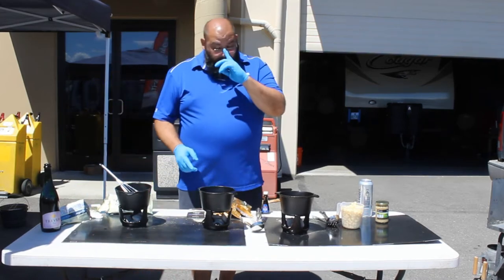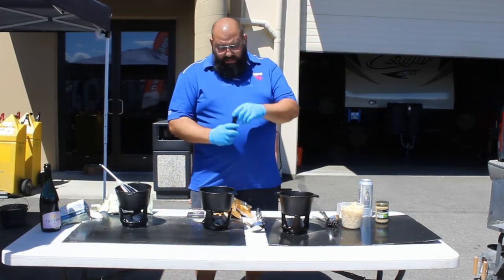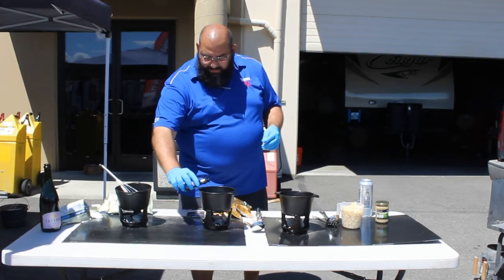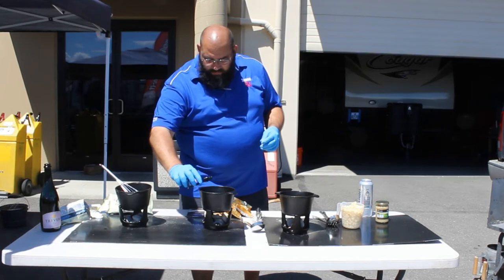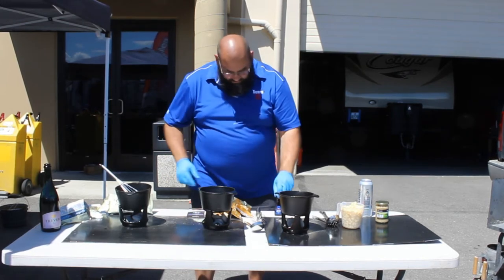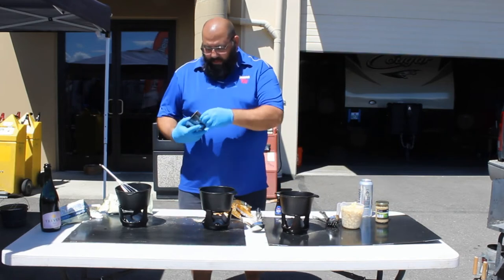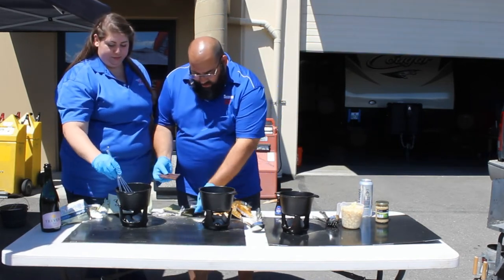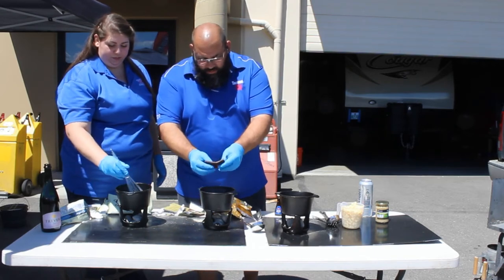Now we're going to go to our regular chocolate. In this case we're putting in a little bit of vanilla. It's definitely warm because it's starting to heat up. We're going to do the same thing here — just break up the chocolate as we put it in.